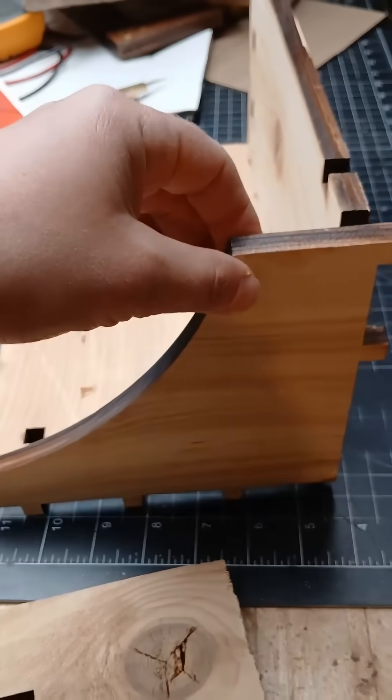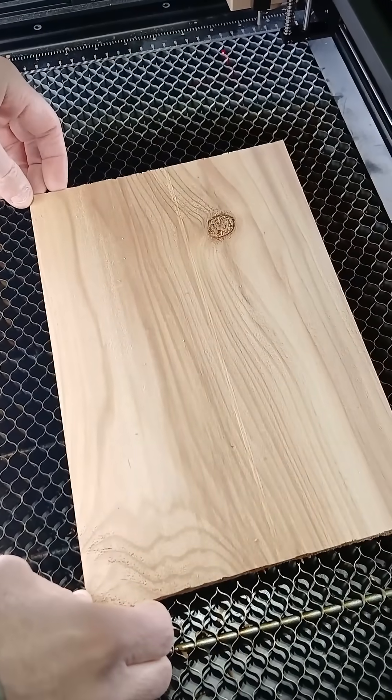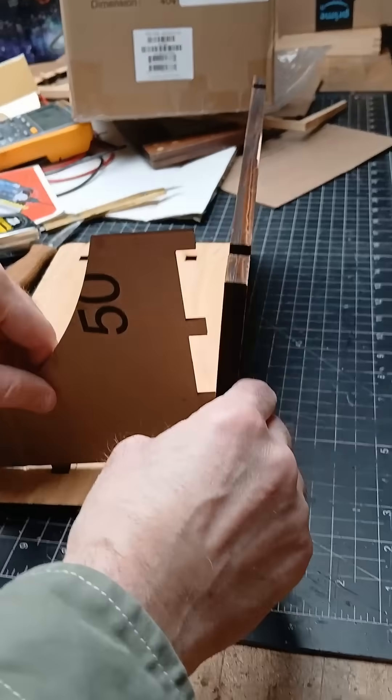Oh no, design issue with the brackets — they need to be shortened a little bit. We only have a small piece of wood left, enough to make two new brackets. So let's prototype first using cardboard.